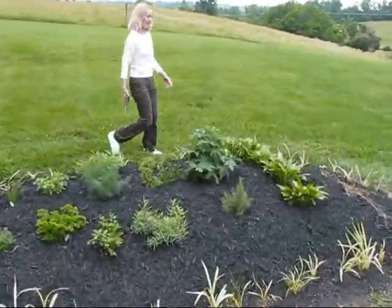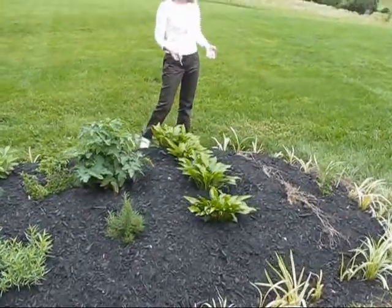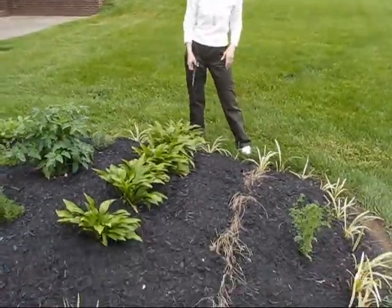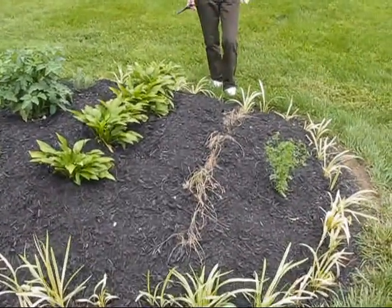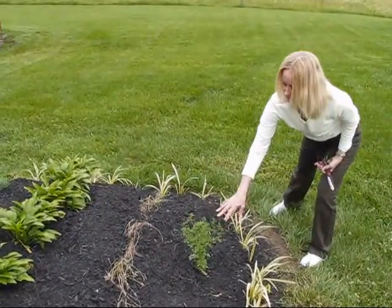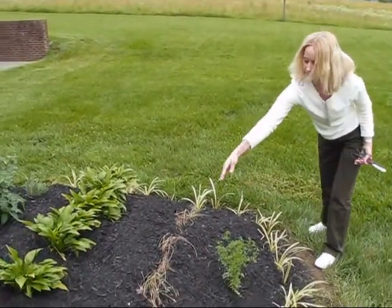And here it is. As you can see, I tried to do a little ornamental stuff with liriope all the way around, some hosta in here. Those were actually just left over from last year and I replanted them. I had cilantro left over from last year, so I planted it here. We're going to have something ornamental here too.